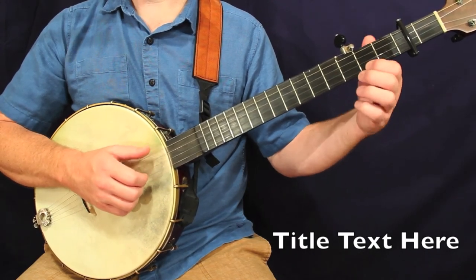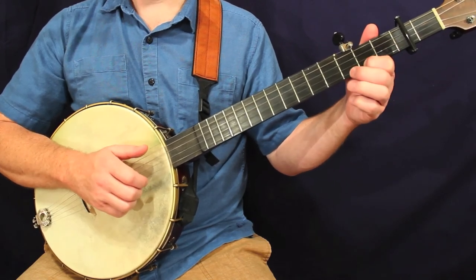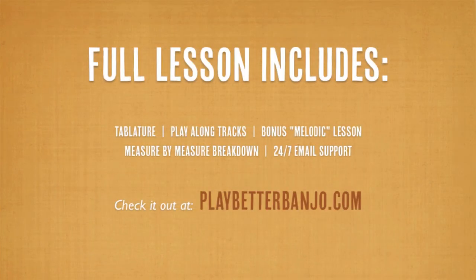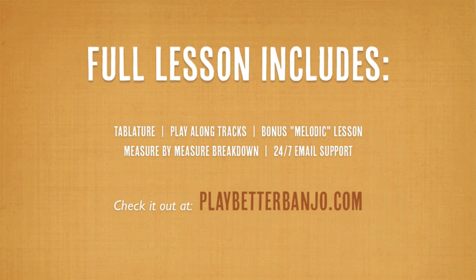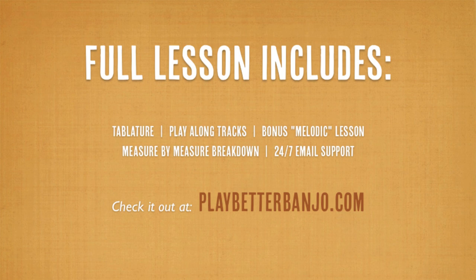It's going to lead us into the next measure. So the next measure — the third measure of this third line. Here we go.